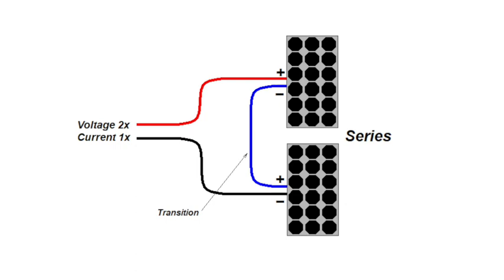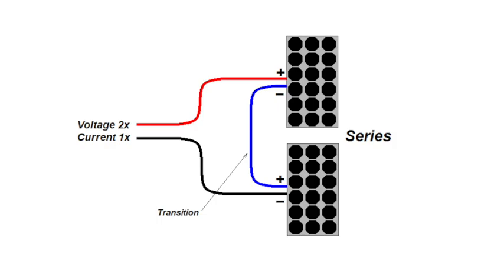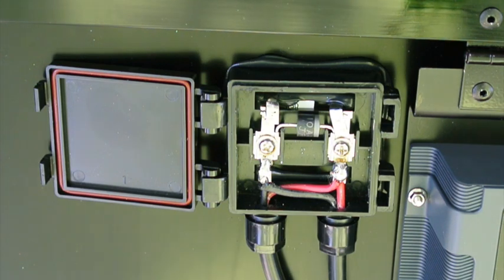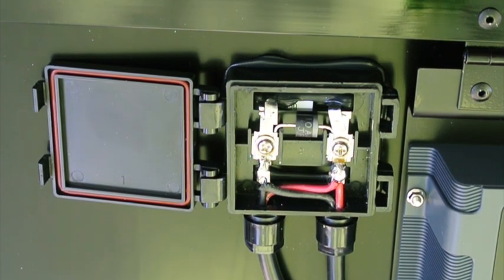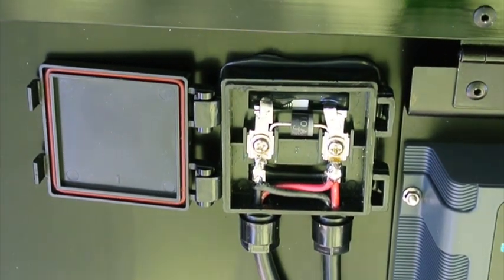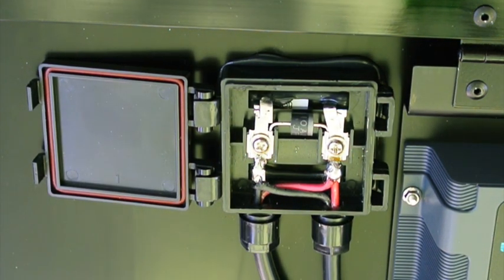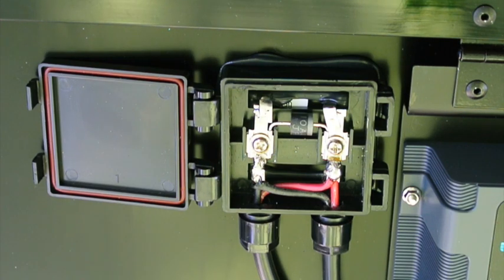The connection between the two panels is shown in blue as a transition because it is the positive of one panel and the negative of the other. In my Renogy 100-watt suitcase you can see the interconnection between the two panels here — and sure enough they are connected in parallel. You can see a red wire from both solar panels going to one lug, and the black wires from the two panels going to the other lug.